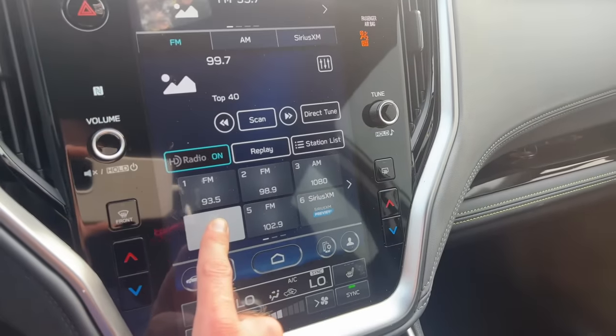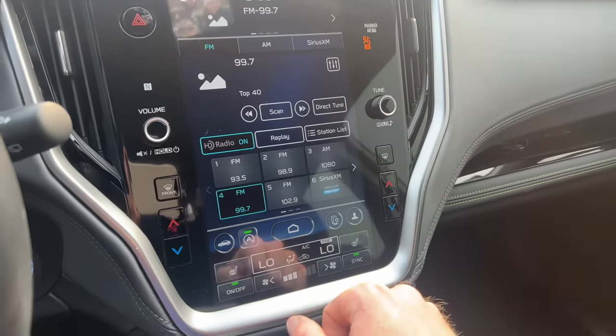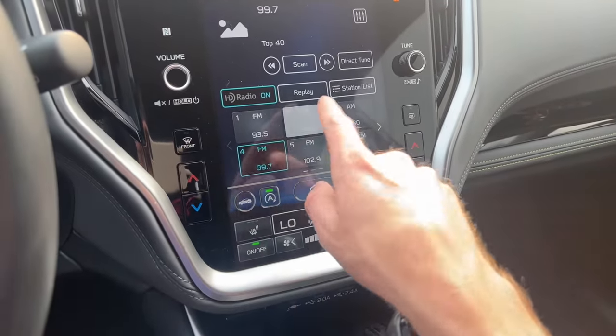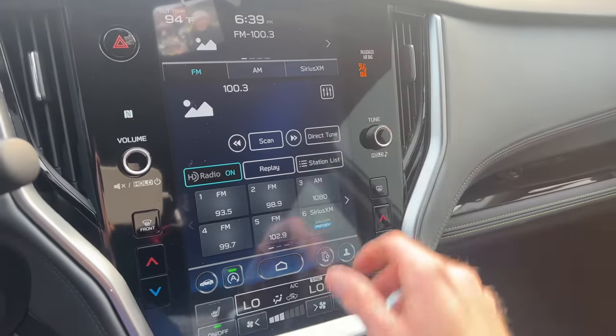You click and hold on the tile, it beeps, and now that station is saved. Whenever you turn your car off and back on, that station will be preset for you, and you can quickly tap it without having to scroll the tune dial.